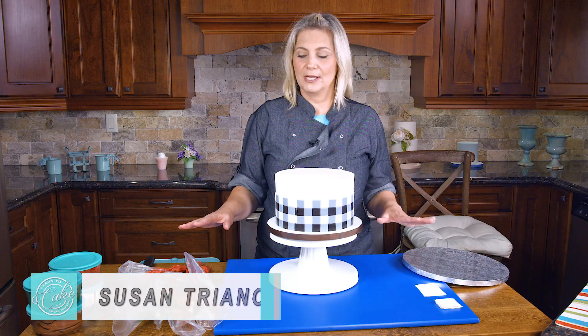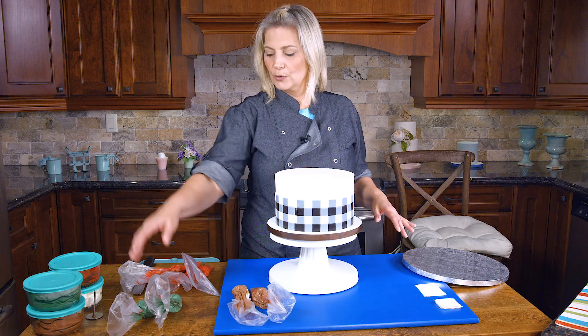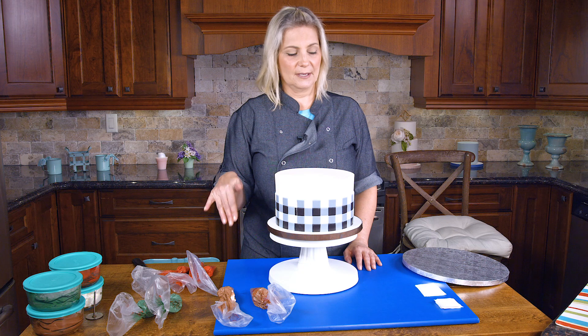All of my buttercream is ready. The colors we'll be using are brown, green, and red. I have some bags set up with different tips and I'll tell you what tips I'm using.